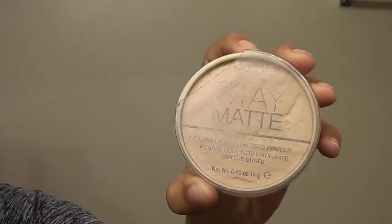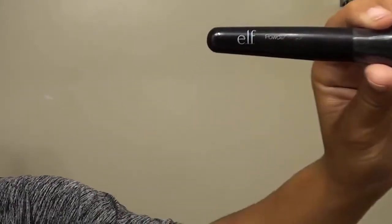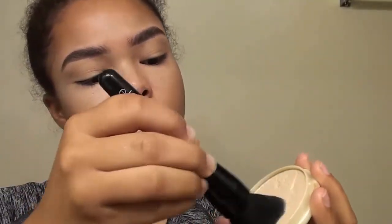Once I'm all done blending, I'm going to go in with Rimmel's Stay Matte Pressed Powder in the shade Silky Beige, and then use the e.l.f. Cosmetics Powder Brush to set my concealer. You really want to rub it in and get a good amount on your brush, so that when you blend it in and press it into the concealer, it will set and give you an airbrushed look.